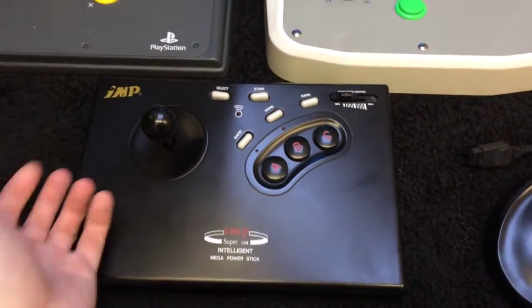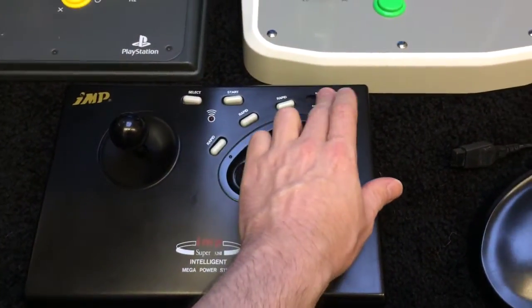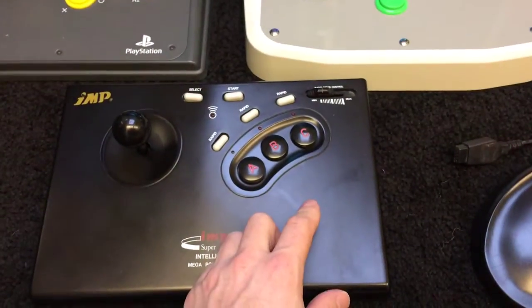It's a Neo Geo AES clone. All microswitched, really nice, with auto fire and a turbo switch.